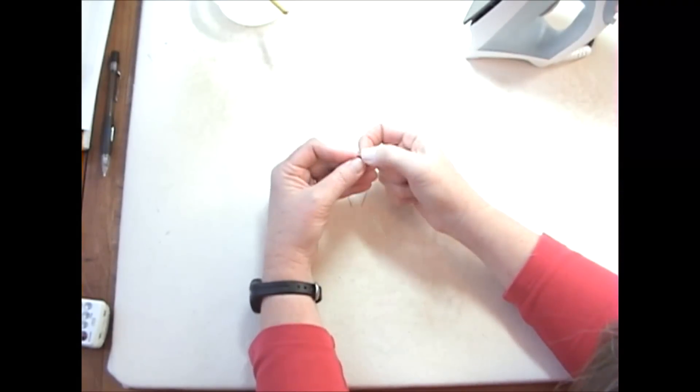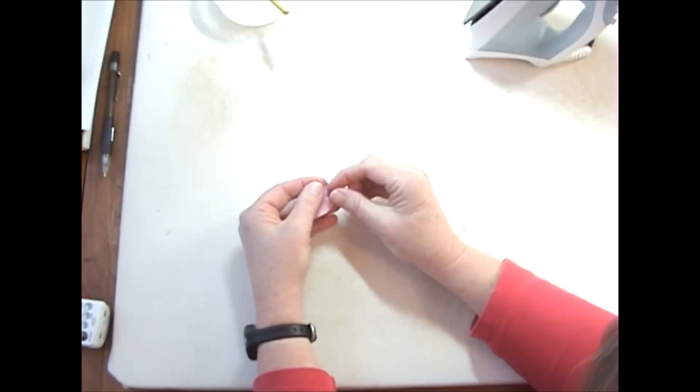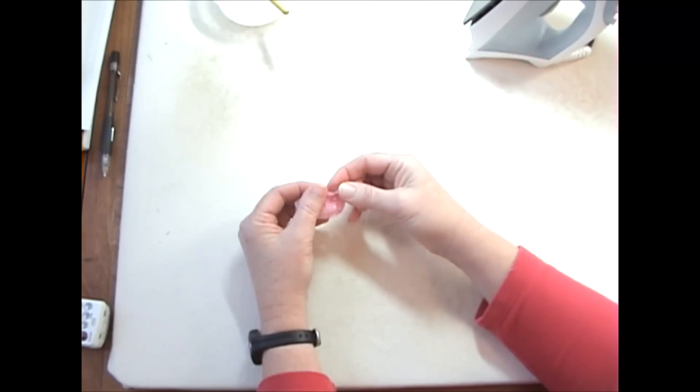Make sure you don't catch any threads when you're doing this. Just keep a very simple running stitch all the way around halfway through the seam allowance. A little tedious watching people sew, but we all like to sew so we get it.